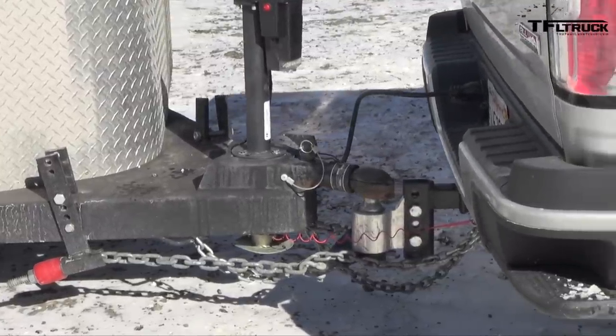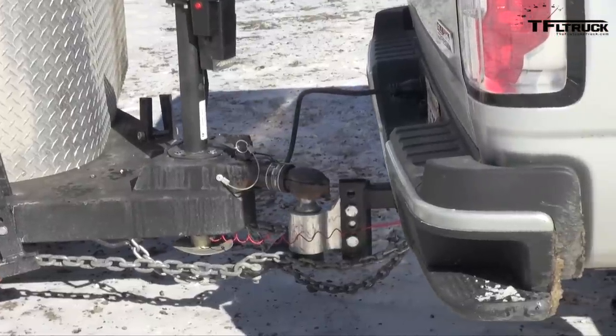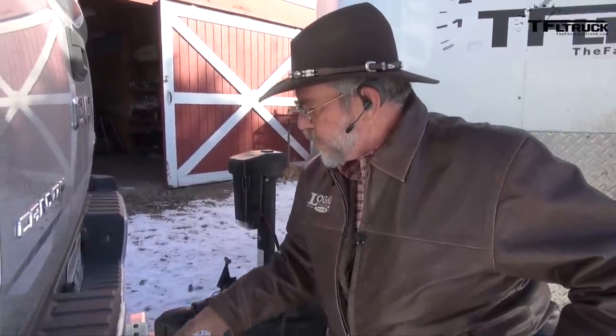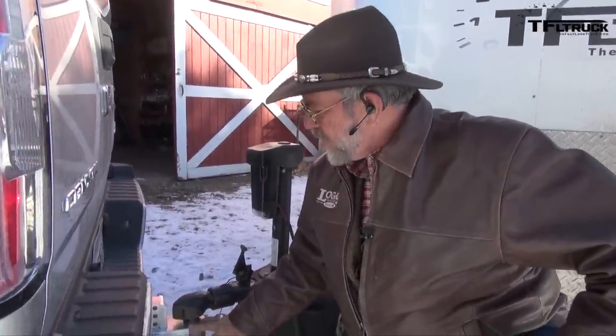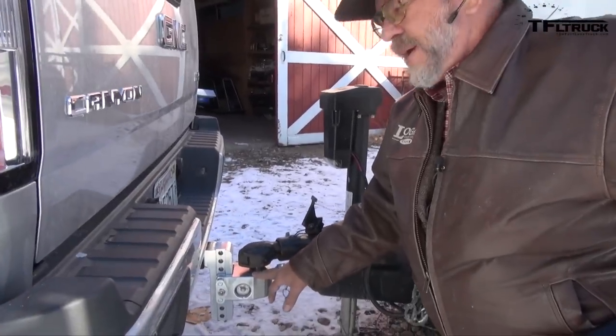We'll see how the trailer rides. If it's under-loaded and there's not enough tongue weight, the trailer will sway. If it's overloaded, your truck's going to squat more than it should, your headlights will point up, and your brakes won't be as effective. So we're going to see how this is from WaySafe.